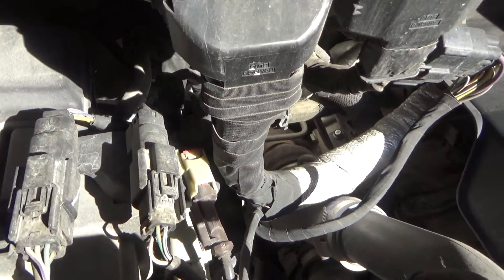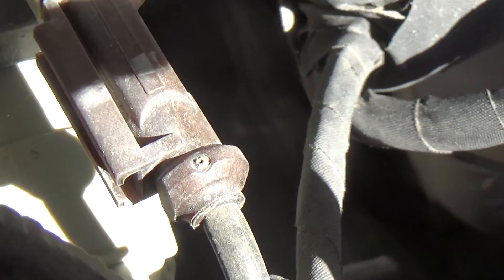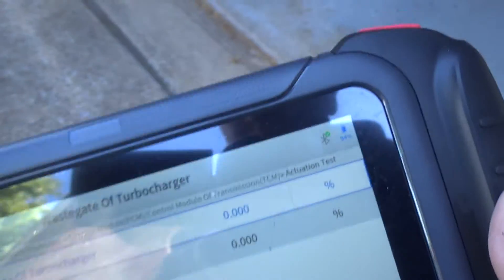You can barely see it — let me zoom in past all this stuff. I think that's it right there. Let me get the scan tool. There you go — see that? I'm just tapping the plus and minus buttons down here. Right now we're at zero percent.